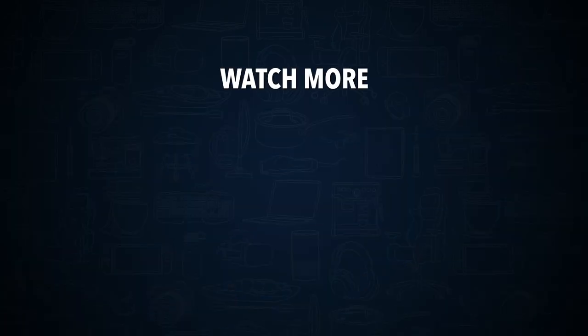Check out this other recent clip from GetMojo and be sure to subscribe and ring the bell to get notified about our latest videos.